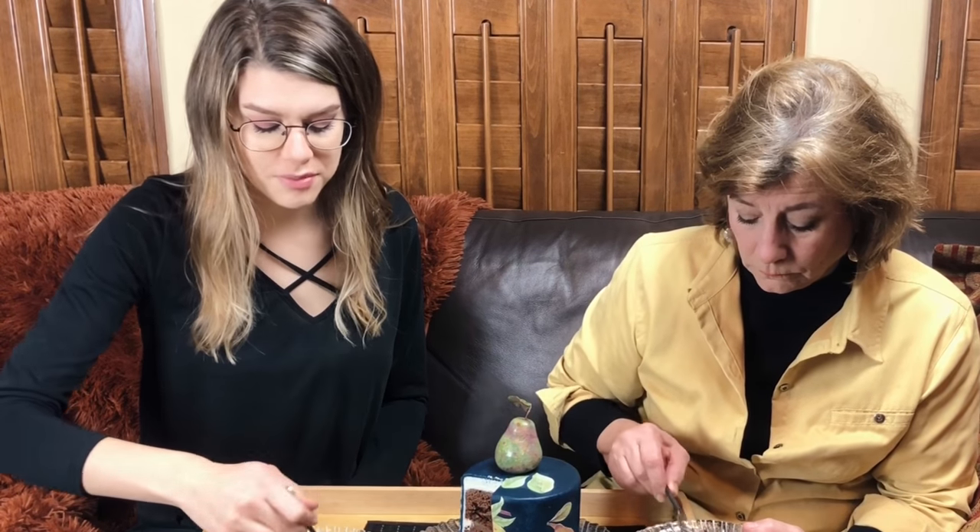Yummy, this is really good! The texture is really good — it's like eating a normal cake. It doesn't have any of that grittiness that a lot of gluten-free cakes have. It's got good flavor, I can taste the pear. This is so good. I'm very impressed, Madame Lulu — it's really good!